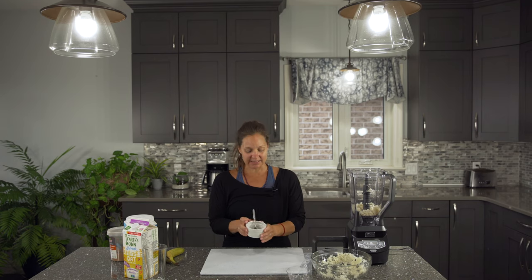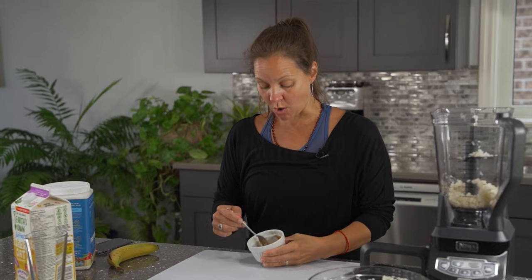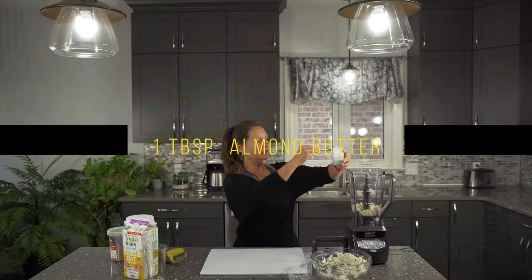And then we are going to add in some healthy fat. Today we are going with some almond butter — organic almond butter — going into the blender.